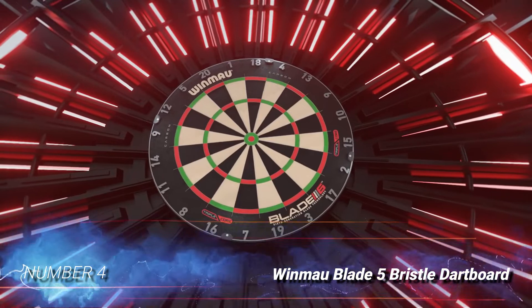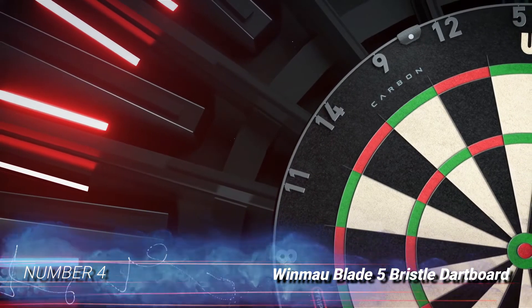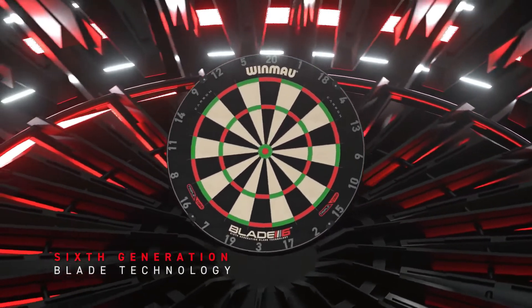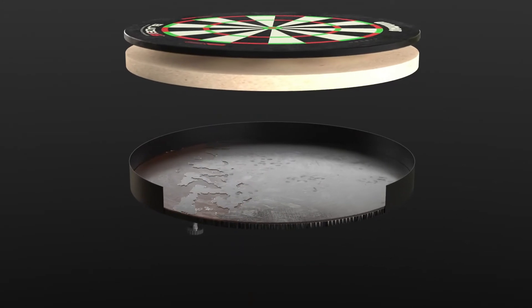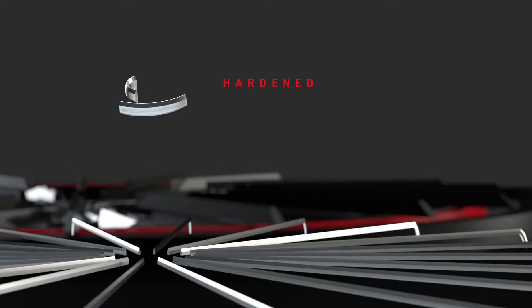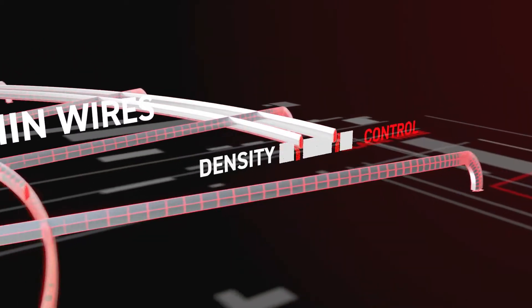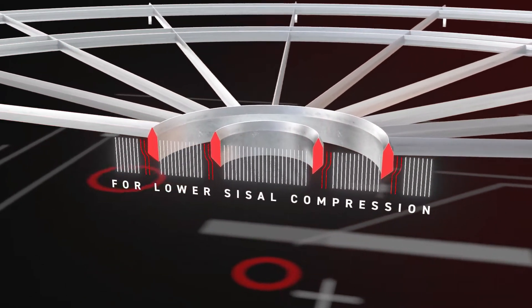Number 4: Winmaw Blade 5 Bristle Dartboard. Competitive dartboard players require a higher level of quality than a standard pub dartboard offers. With its thinner spider wire and quality bristle construction, Winmaw's Blade 5 is worthy of pro-level competitions. Ultra-thin spider wire that uses no staples increases the scoring area by 14% over dartboards that use heavier gauge wire, reducing bounce-outs. The wire also has a sharper angle than other wires, sending darts to the scoring area rather than causing them to bounce out.